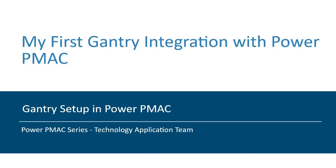In this video, we will learn how to link two motors together as a gantry using the Power PMAC IDE setup wizard.